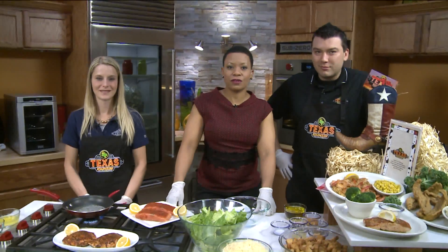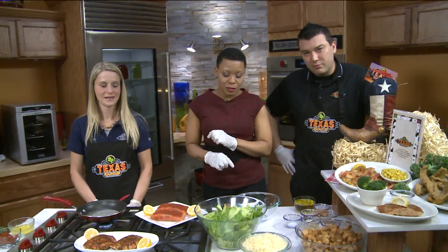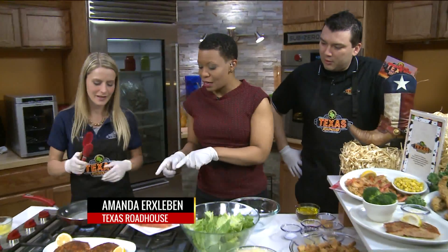Let's send it to the kitchen. You do not have to deprive yourself for lunch — I will say it over and over again. We have Chris Rossi from Texas Roadhouse, and we're talking to Amanda Erks Levin, who is cooking us up some salmon. So what do you got over here?